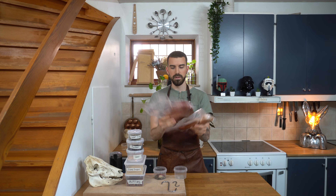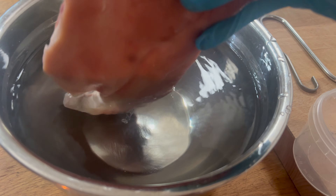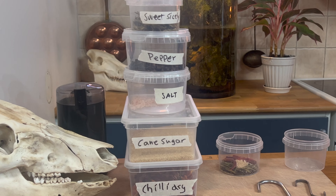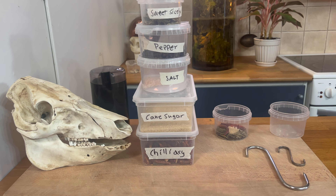So it's been 48 hours now. The salt has now penetrated the meat. What we need to do now is to put this in ice cold water to remove some excess salt. And while we wait for that, we're going to prepare the spice mix. We're going to need salt, sugar, black pepper, chili, and sweet Sicialiese seeds.